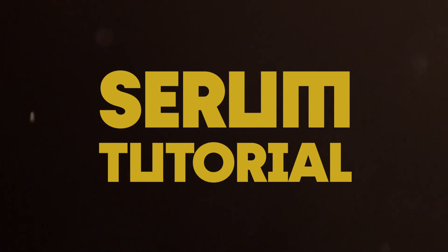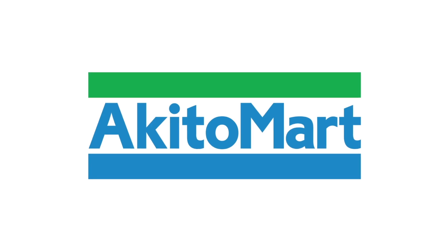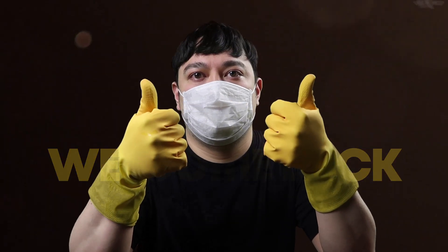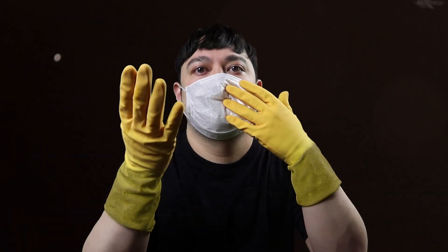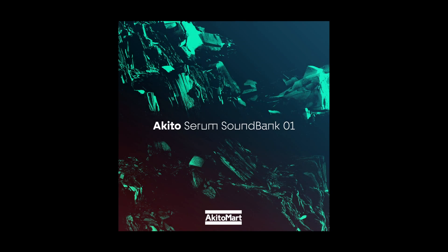In today's tutorial we'll be recreating a simple pluck sound in Serum. Welcome back, it's your boy Akito, London-based DJ and beatmaker. Hope you're well and safe. In this tutorial I'll be recreating one of my favourite pluck presets called Double Measures from my Serum sound bank I released last month.